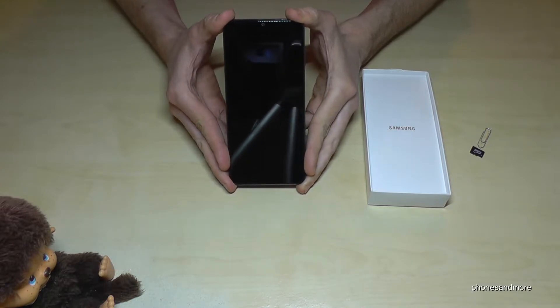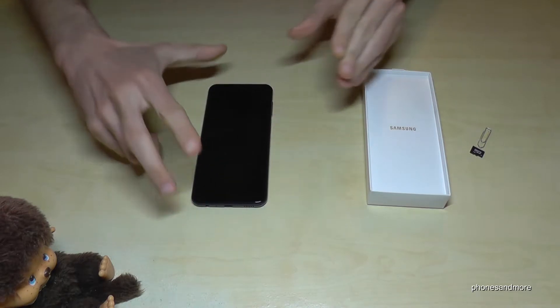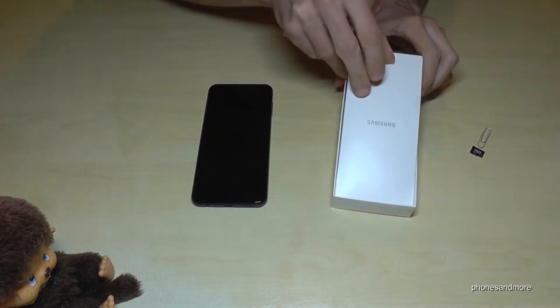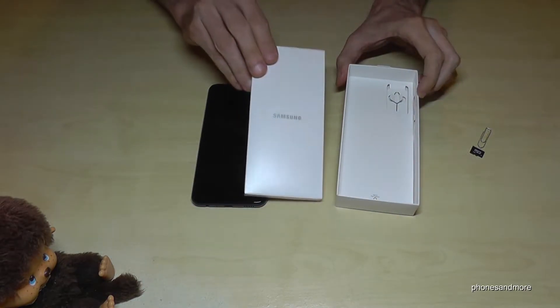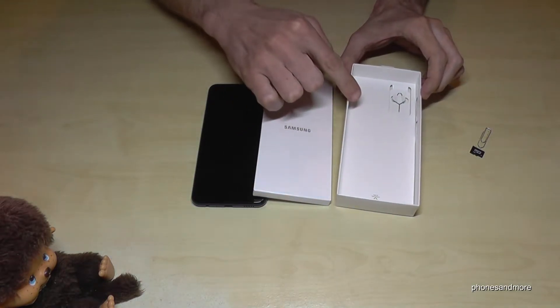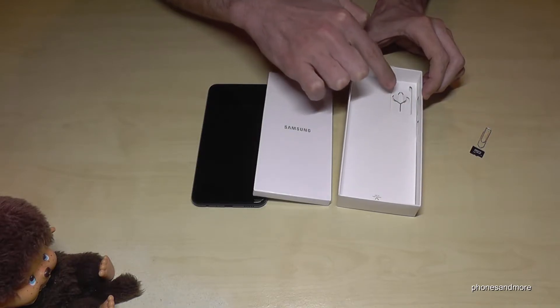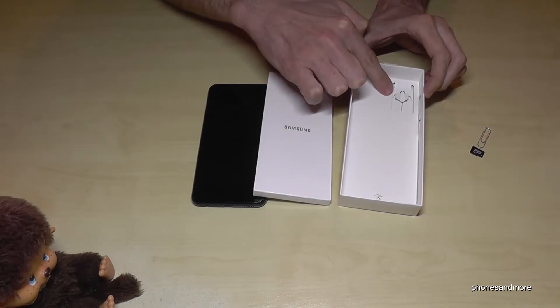For that we will need, next to the phone, the SIM ejection tool. If you have put it back, it should be in the box. In that box is another white box, and in between there has been the telephone. And here at this little hole you will find the SIM ejection tool if you have put it back.